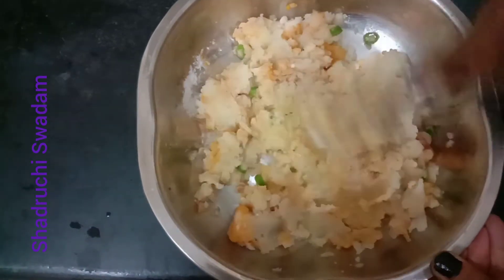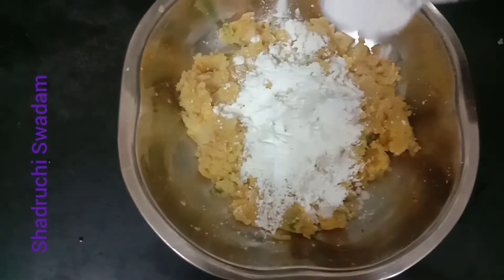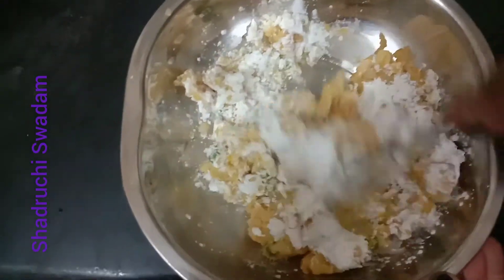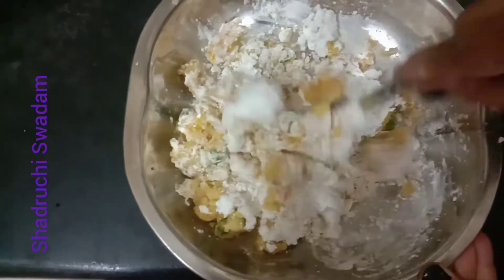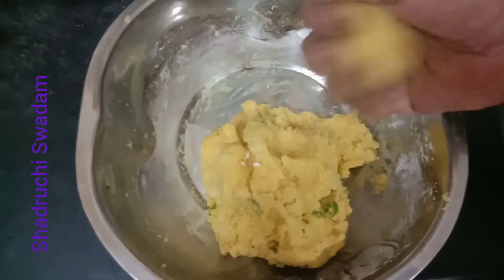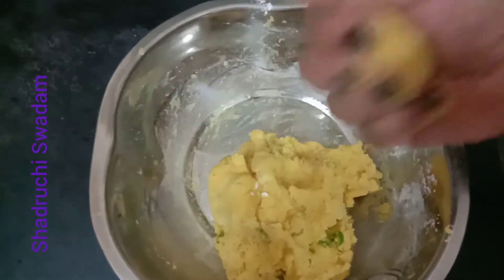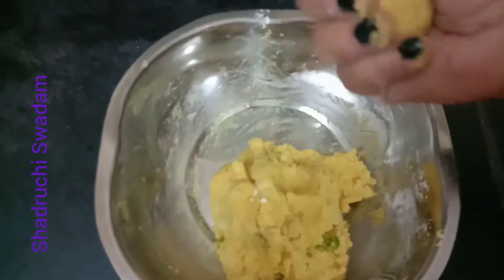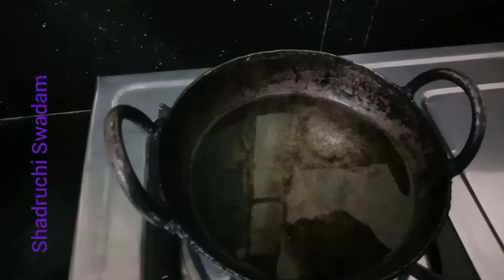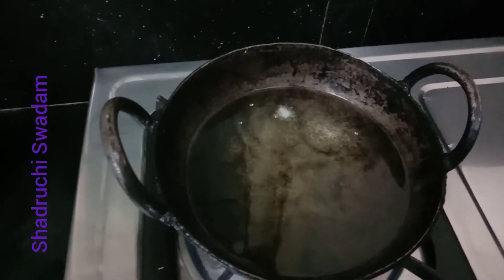Mash it well without any lumps. Now add one tablespoon of corn flour — it is for binding purpose. If you don't have corn flour, you can also add bread crumbs. The aloo mixture is ready. Now make it into small balls, pressing tightly but with a gentle hand. Our aloo balls are ready.